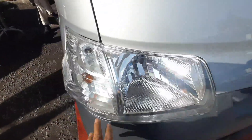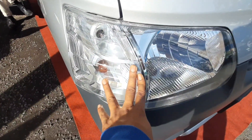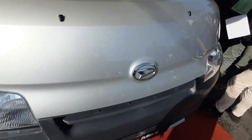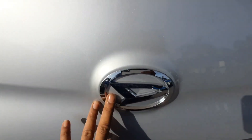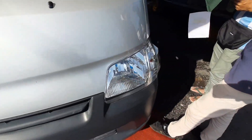Lampu pada mobil Grand Max ini menggunakan LED, yang secara tidak langsung memberikan cahaya yang sangat terang. Pada bagian depan ini ada simbol Daihatsu.